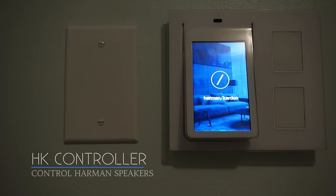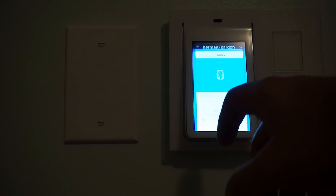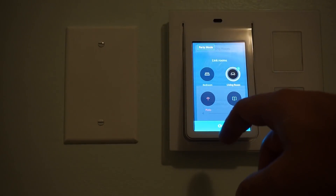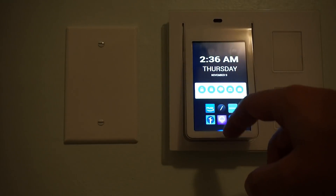But if the built-in speaker is not enough, you can connect to any Bluetooth device. In my case, I use Harman Kardon speakers across the house. The HK controller app lets me control those speakers and link them to different relays, as well as share the music across other rooms in the house.